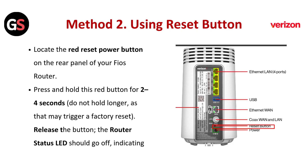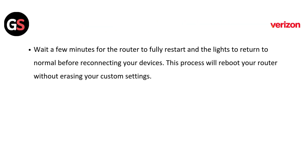Method 2: Using the reset button. Locate the red reset power button on the rear panel of your Fios router. Press and hold this red button for 2–4 seconds. Do not hold longer, as that may trigger a factory reset. Release the button — the router status LED should go off, indicating the reboot process has started. Wait a few minutes for the router to fully restart and the lights to return to normal before reconnecting your device. This process will reboot your router without erasing your custom settings.